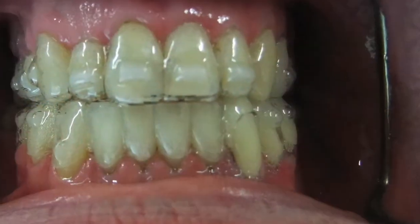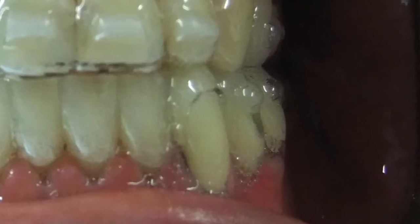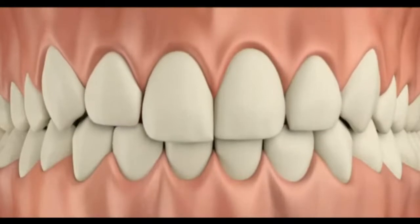Now I'm creating a cut into the plastic and we're going to pull the teeth into occlusion over this next week. We're going to see you on Friday just to see how that's progressing.